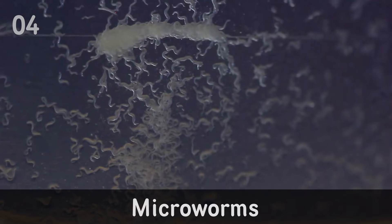Now we're getting into foods that are a little bit more complicated, but don't be scared — if you're serious about breeding you definitely need to get involved in doing this. It's really easy, and there are tons of videos on YouTube on how to do all these foods. Number four on my list is microworms.